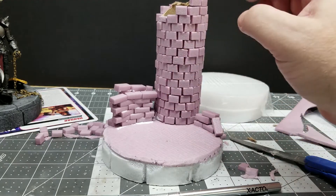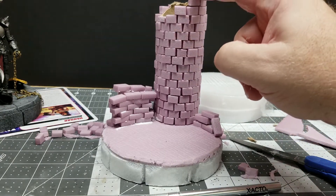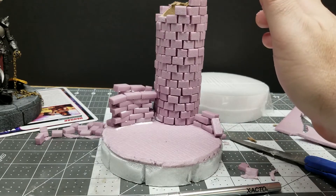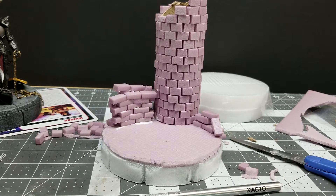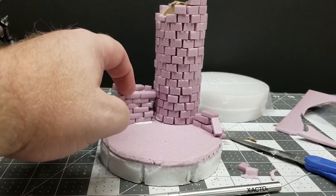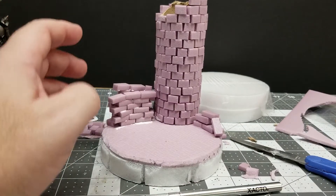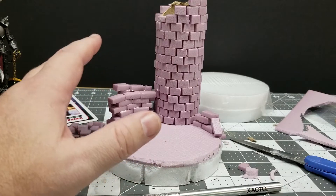Eventually it'll be damaged and trimmed to look like broken stonework and weathered. This is the ugly stage of making a diorama. If you didn't catch part 1, that was about making the base. Part 2 went over the work of the pillar a little bit. And part 3 is what I'm doing now — making my stone wall.